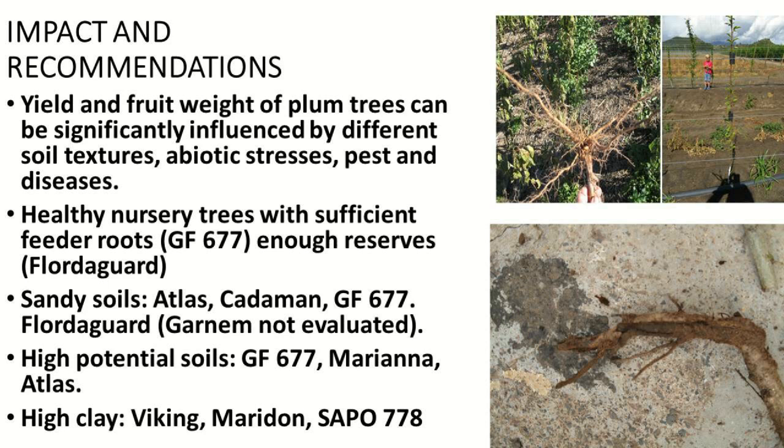What I'm trying to show is that yield and fruit weight of planted trees can be significantly affected by soil texture, abiotic stresses, and pests and diseases. You need healthy nursery trees with sufficient feeder roots. In the field the problem is that you sometimes get GF with no feeder roots, only two tap roots, and then you have a problem. Trees also need enough reserves from the nursery — like Floor de Garde — and must be hardened off. For sandy soils we have Atlas, Keiderman, GF, and Floor de Garde.